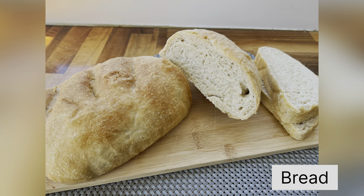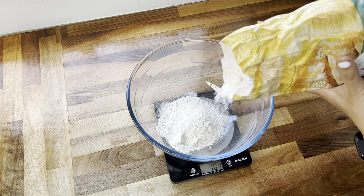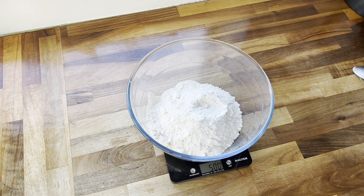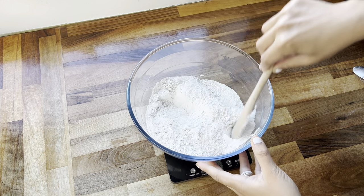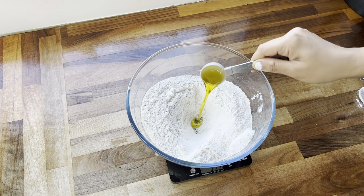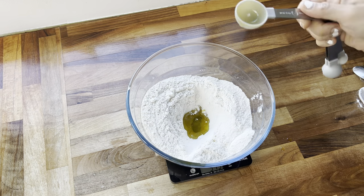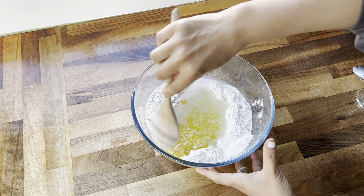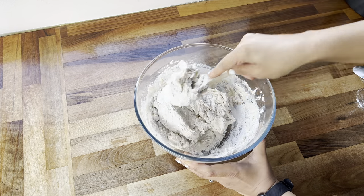Let's get straight into today's video! The first recipe is bread — this has been highly requested. I'm starting with 500 grams of strong white bread flour, two teaspoons of salt, and a 7 gram sachet of active dry yeast. Give these ingredients a mix, then make a well in the middle and add three tablespoons of extra virgin olive oil, then lastly 300ml of lukewarm water.